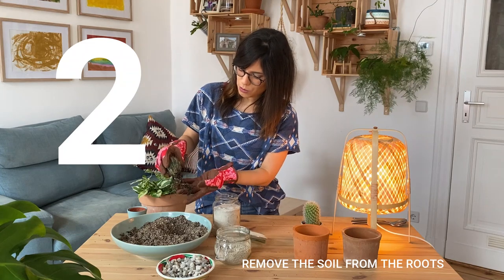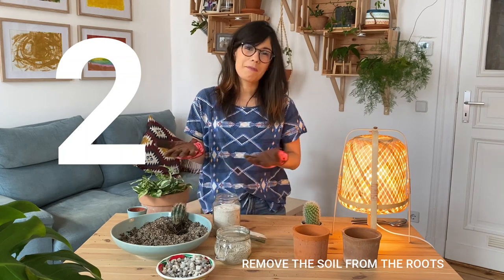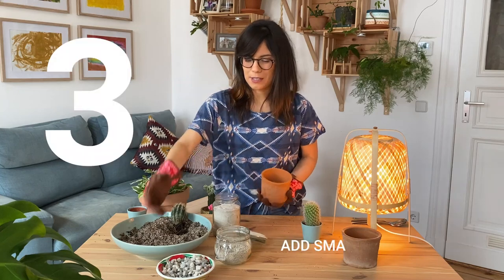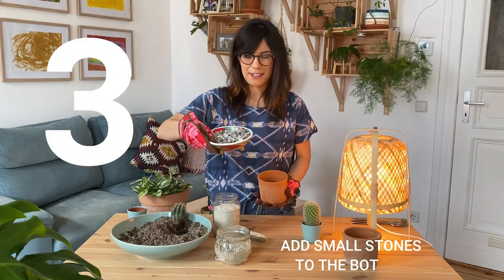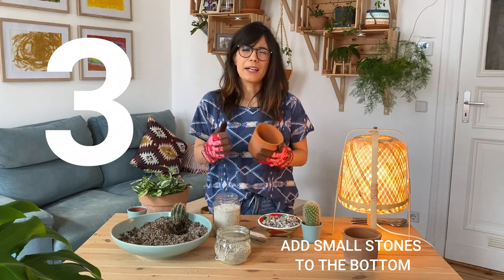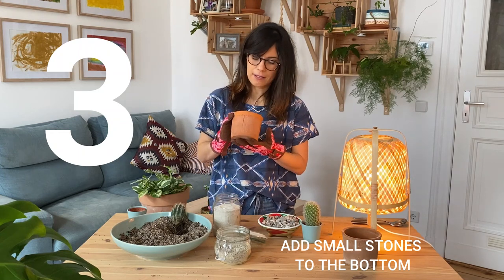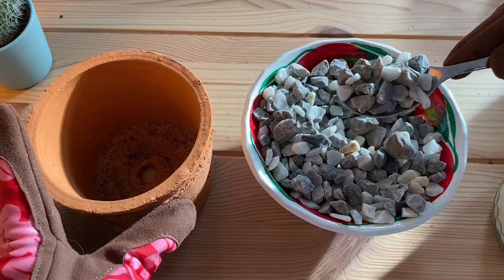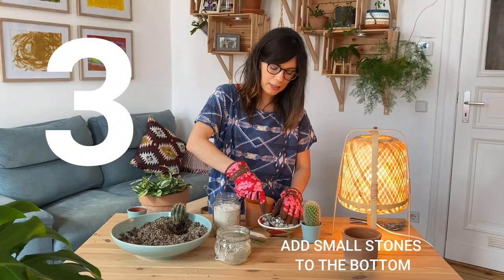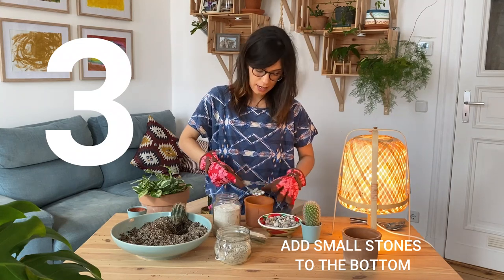I'm gonna put the cactus just over here so it can wait while we prepare our new pot. Here we have our new pot. The first thing I'm going to do is add some stones at the bottom to add an extra layer of drainage. For this pot I think I'm going to add maybe one to two centimeters. It depends on the size of your pot, but you just want to make sure you have some layer at the bottom for drainage.